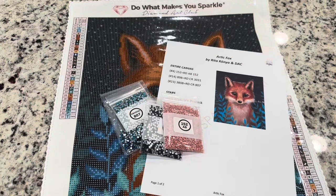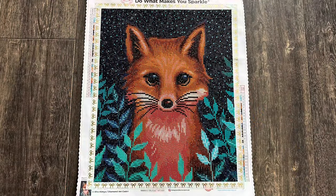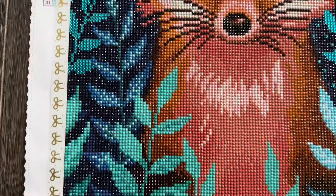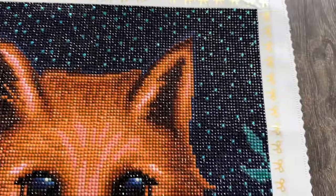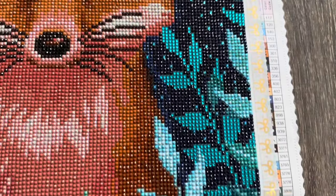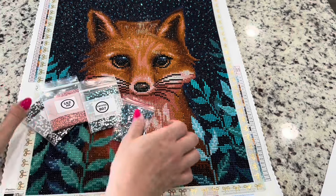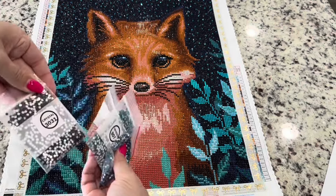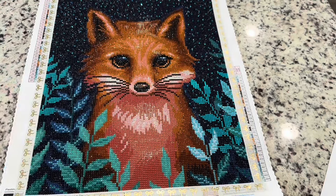I'm excited to start this project because the instructions are super clear and they've added a lot to this kit. Here is the cute fox finished — it turned out so much better than I even expected! These special additions are just gorgeous and make it sparkle. I wish I could really pick up the effect of these sparklers on camera because they make those stars shine. Overall I would give this project a 10 out of 10. The enhancement kit was amazing, and look at all of these drills I have left over — almost full bags — so you can add these to many more projects.